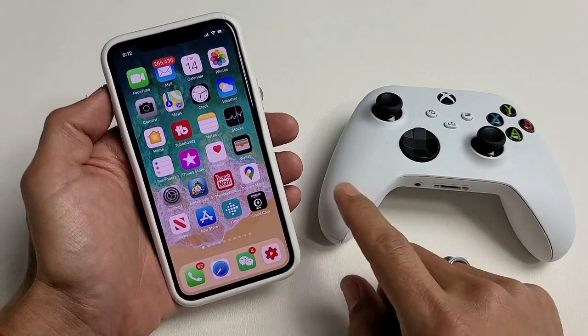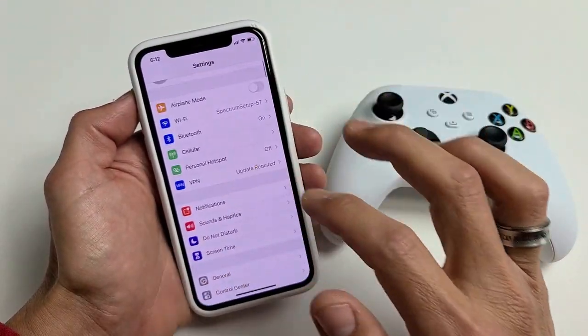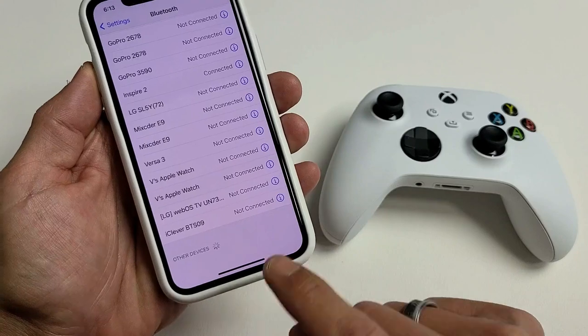So let's go ahead and pair the controller to the iPhone. Go ahead and open up Settings again, then go to Bluetooth. Tap on Bluetooth, make sure it's on, and scroll all the way down. It says Other Devices here, so now we're going to go ahead and pair it.